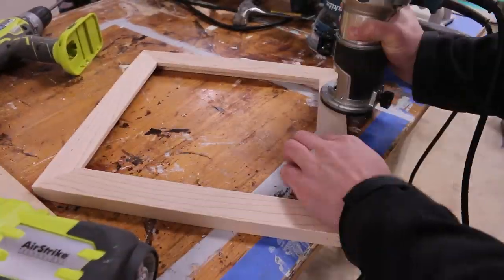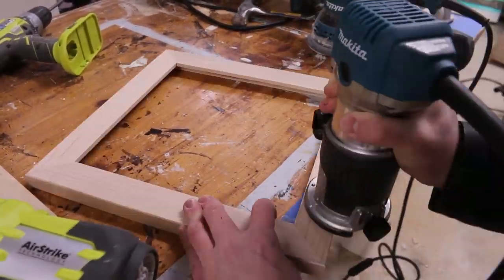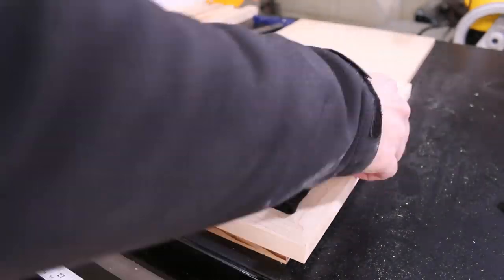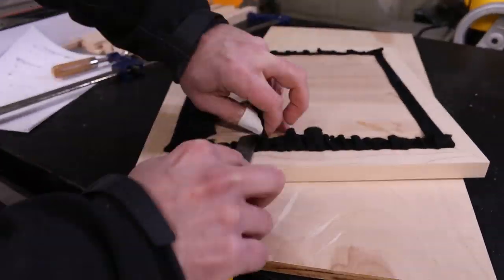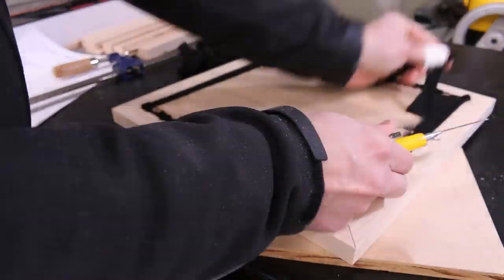I'm going to use the router and give it the old 45 special. If you don't have a router, you can just use sandpaper in your hand. And finally I'm going to place the completed felt board into the frame and trim off any excess felt. And that is how you build a felt letter board.